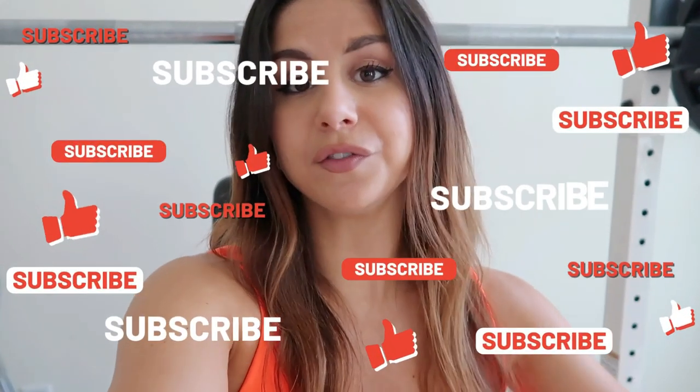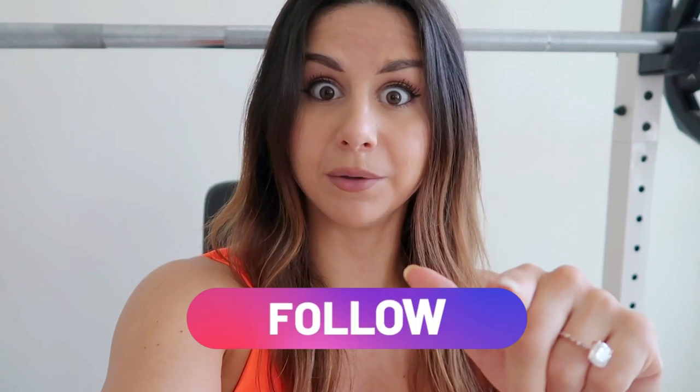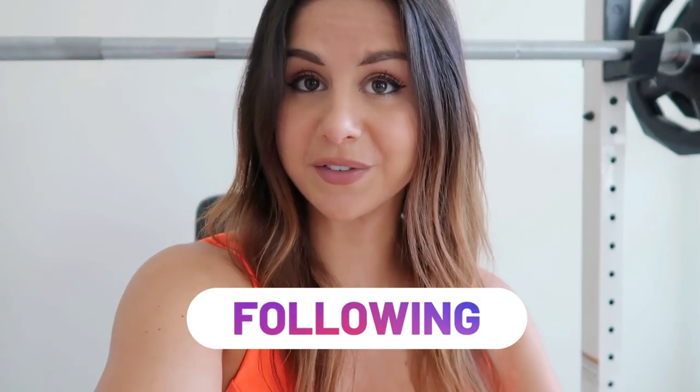Alright guys, that was it — that was my Shein bikini haul! If you missed the first haul I did, I'll have it linked down below. I already did a bikini haul from Shein and it was dope, and this one was dope as well. I really do love their bikinis and I think they're so super affordable — you really can't go wrong. Stay tuned because I have a Shein summer haul coming up with crops, cute clothes, sneakers, hats, things like that. Hit that subscribe button, and if you aren't already following me on Instagram, definitely follow me because I post daily content there on all things fitness. Thank you all so much for watching and I'll catch you in my next video!